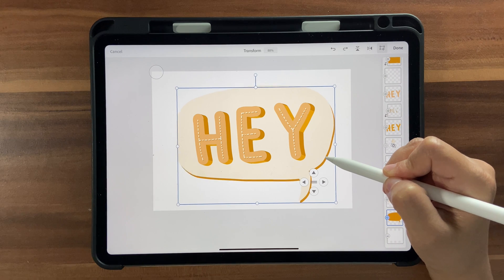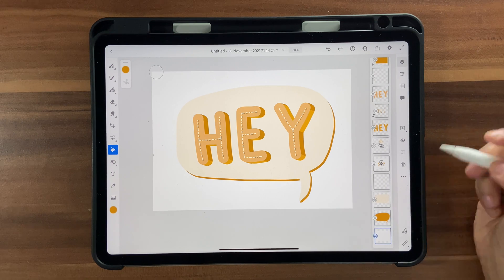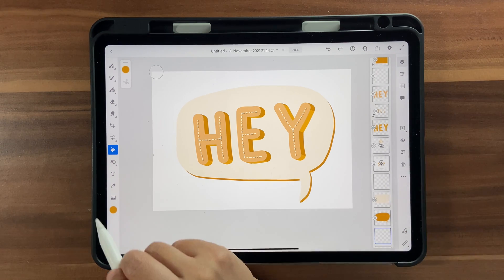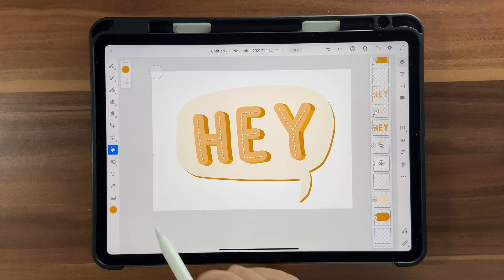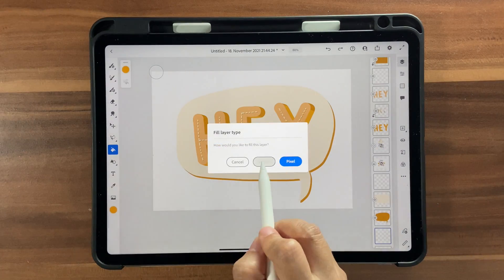Once you're happy, click Done. Go back to the bottommost layer, click on new layer, and give the background a bright orange fill using vector fill. That looks good.